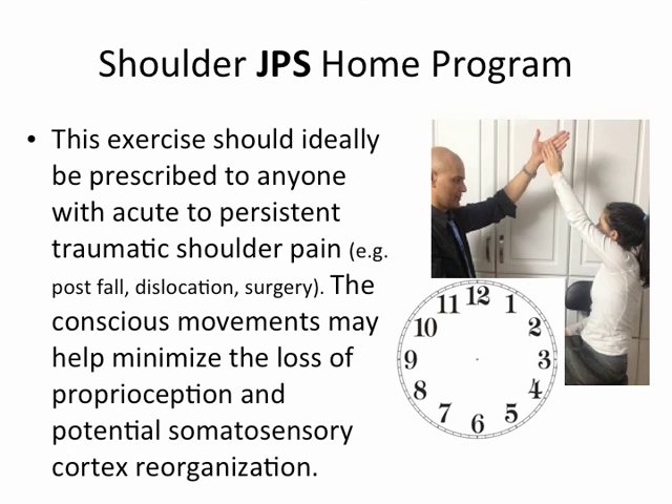This exercise should ideally be prescribed to anyone with acute to persistent traumatic shoulder pain — for example, after a fall, dislocation, or post-surgery. The conscious movements may help minimize the loss of proprioception and potential somatosensory cortex reorganization.